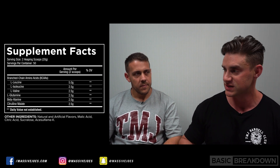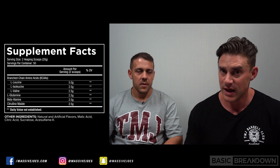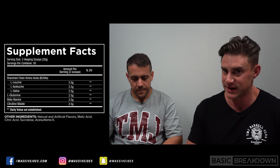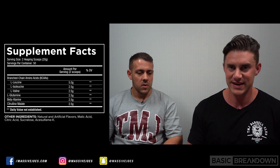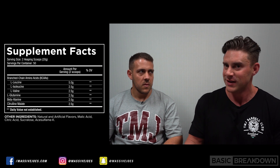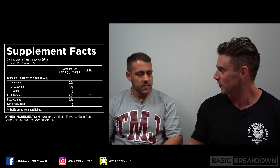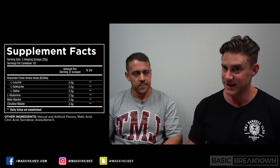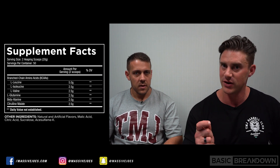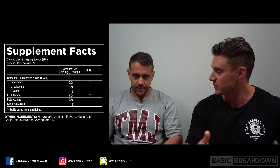And then your citrulline malate, which is a blend of citrulline and malic acid, is in there to boost nitric oxide levels through the arginine pathway. Citrulline is a precursor to arginine. A lot of pre-workouts have something to boost nitric oxide, but by the time you're an hour into your workout, the pumps are gone and the benefits from nutrient delivery are gone. So it's like a drip feed of citrulline while you're training.